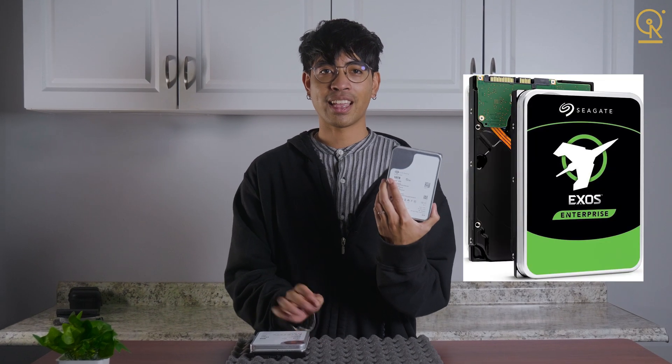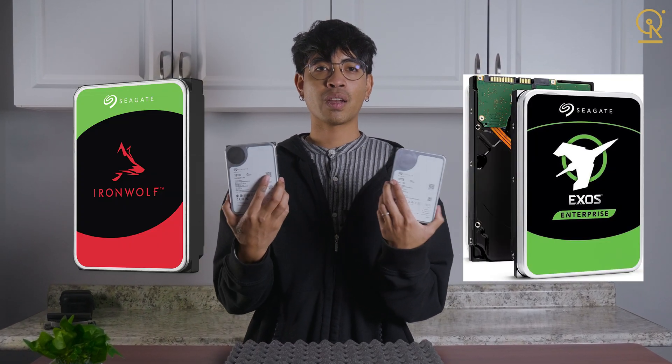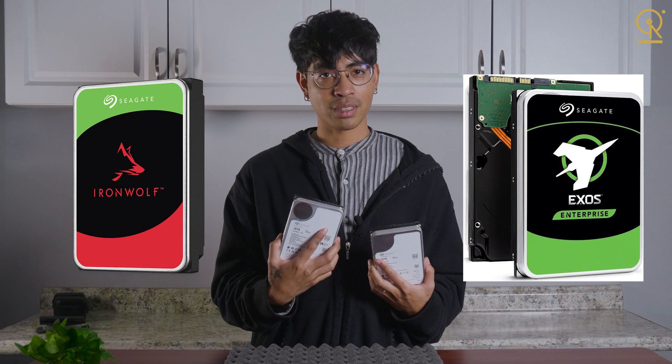Hey data hoarders and tech fiends! Today we're comparing two storage powerhouses from Seagate: the Exos line and the IronWolf line. Both drives are incredible for their specific purposes, but which one is right for you? Whether you're running a high-demand server or building out a NAS for your home or office, I've got the info to help you make the best choice. So let's dive right in.